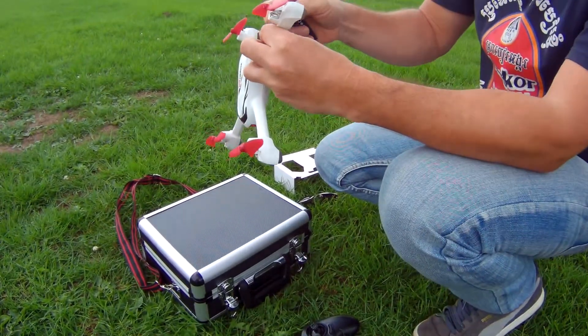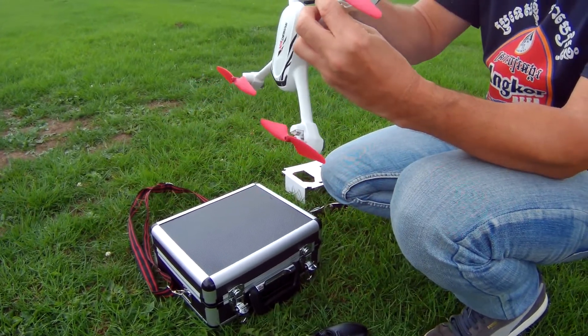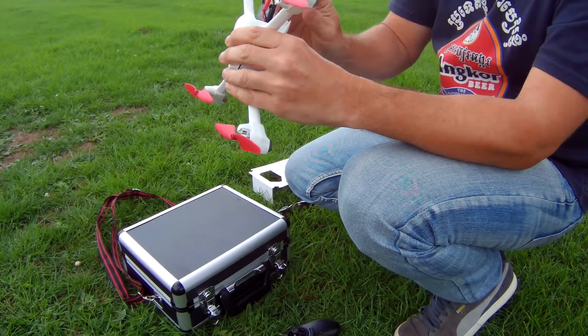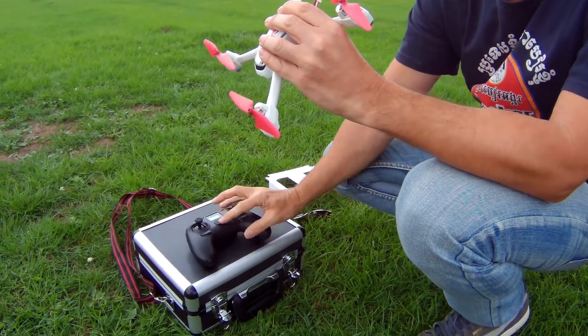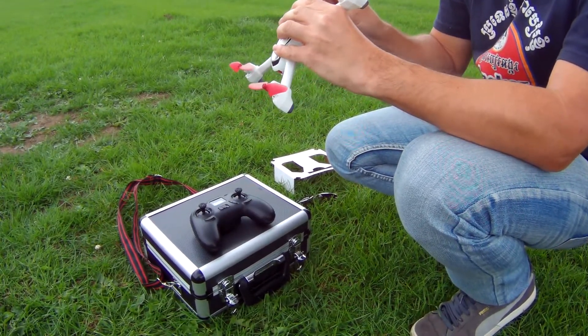What we'll do is connect the battery — pretty standard battery connector. The battery just slots in there at the back of the drone. Power on, and I'll now turn on my controller.